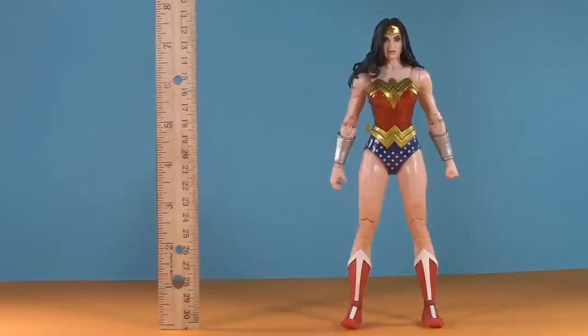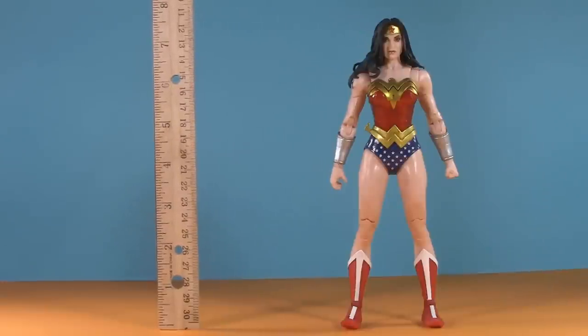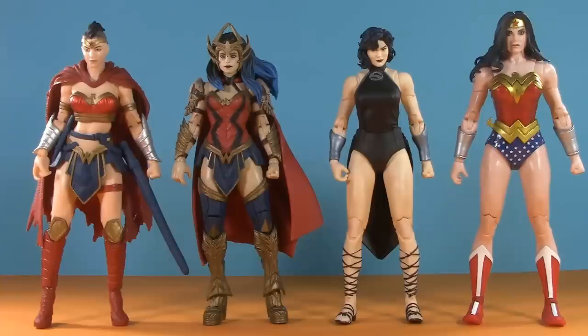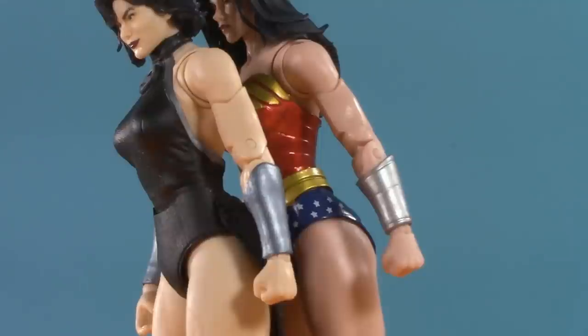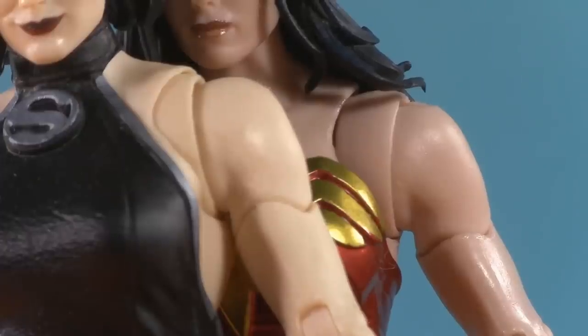Moving on to presentation, and Wonder Woman stands at a statuesque seven and a quarter inches. Lining her up with some other Wonder Woman figures — and in the case of Superwoman, Wonder Woman adjacent figures — you can see she is cut from a similar cloth, but the reuse comes from Superwoman. This includes the arms.